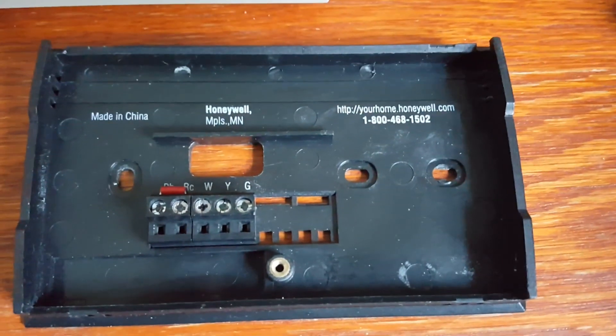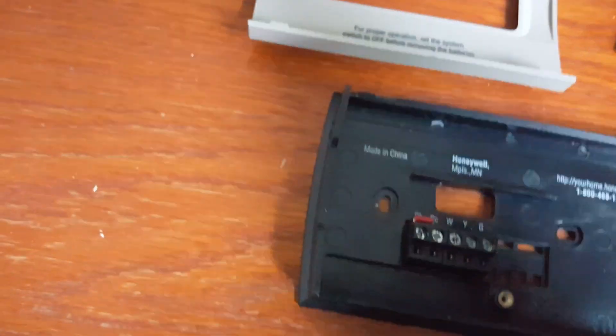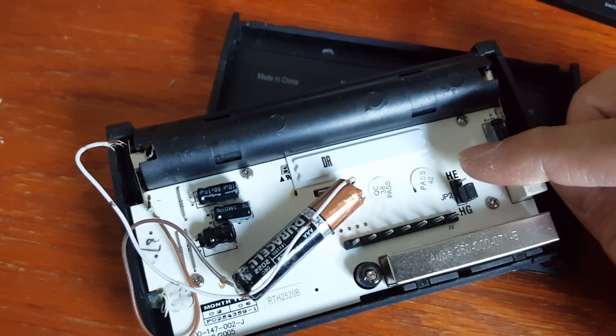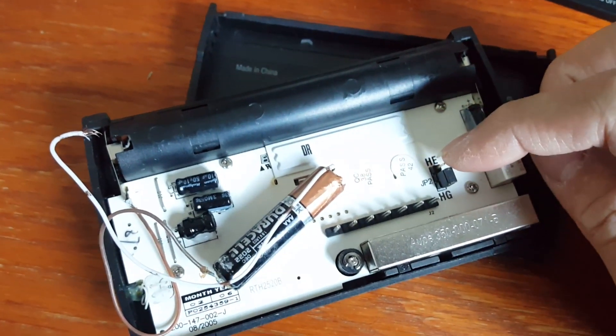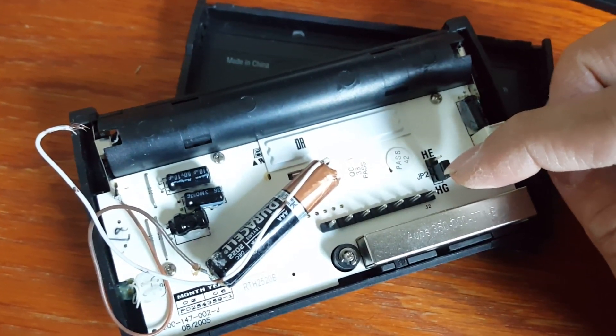There is one modification I made to help the battery last longer — an extra AA battery wired in. Also worth noting: there is a jumper wire inside. If you are using electric heating versus gas, you can switch this jumper to indicate it is electric heating. For me, I am using natural gas, so it remains at the factory default.